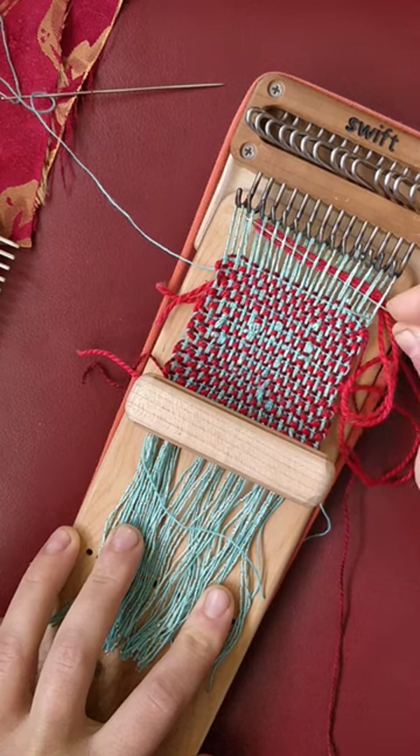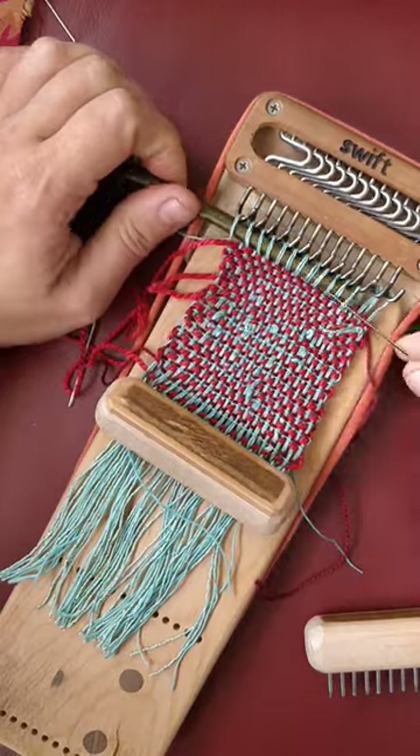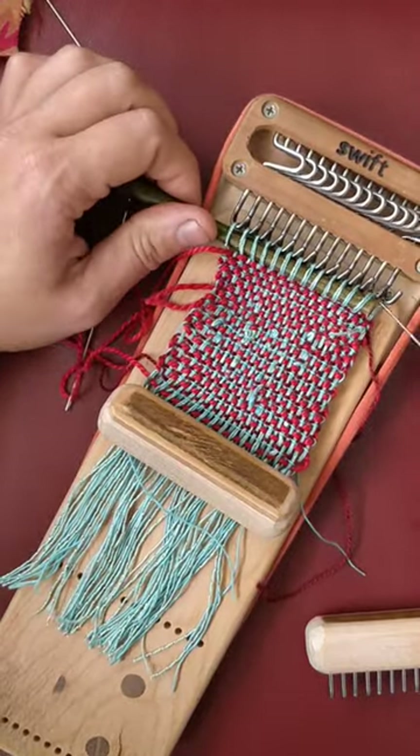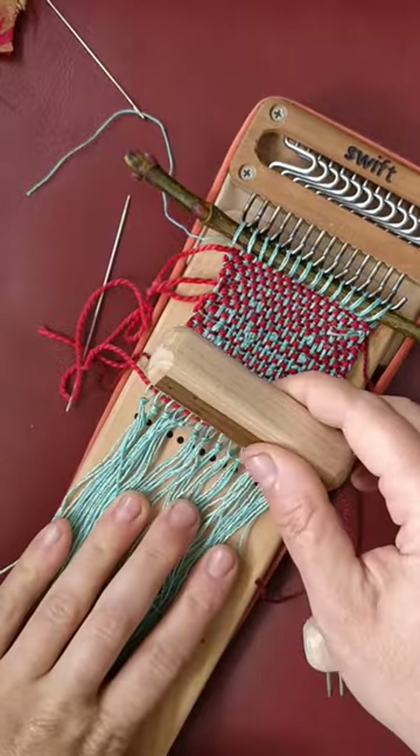I have this fab sort of aquamarine embroidery floss that's embellished with a strand of gold. It's been in my stash forever, and I've maybe used it once. I really love it here, paired with the red.